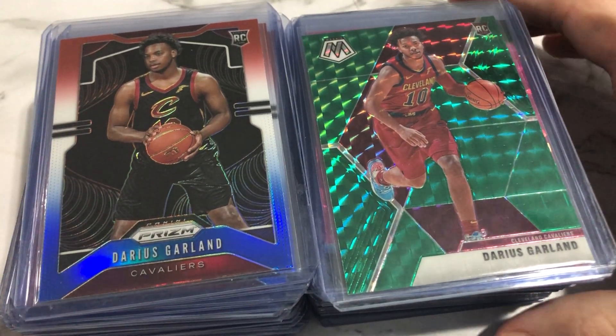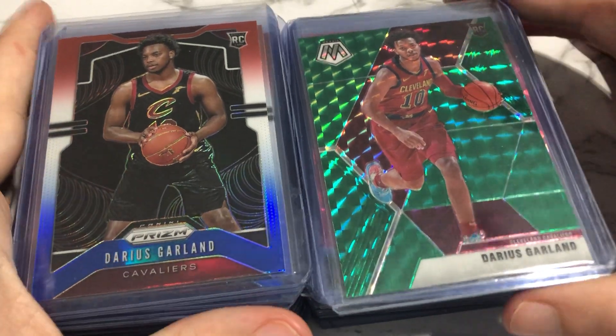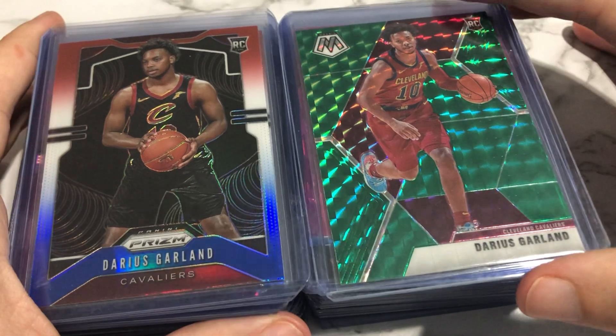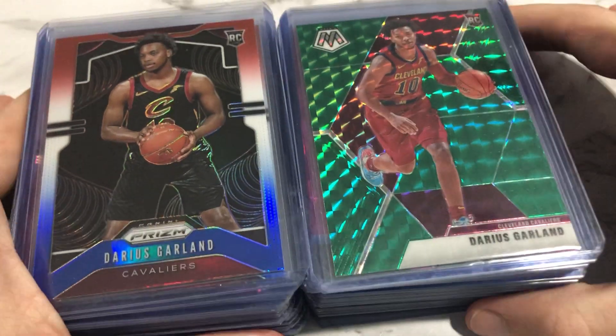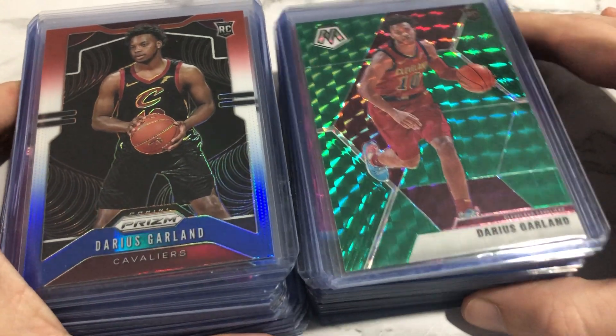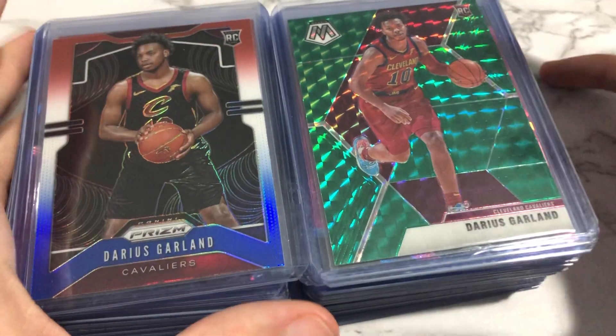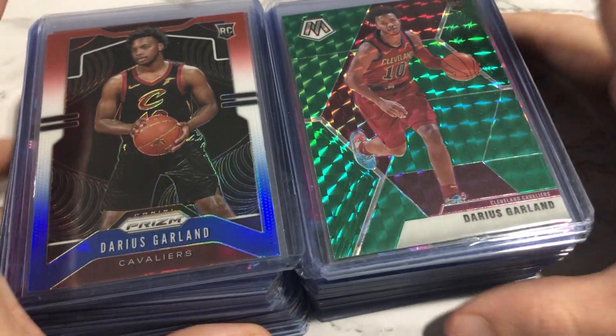I've sent in some cards to them and I got destroyed, guys. I don't know if y'all have ever sent stuff to them — I got absolutely destroyed. I did not get the A's I thought I would, but that's okay, because I bought a bunch of B's and we're going to see how they compare to raw on eBay, and maybe I can grade these.